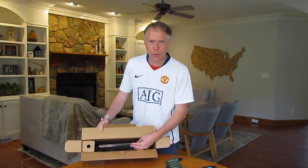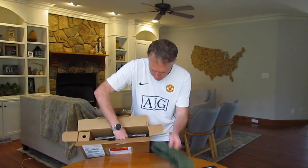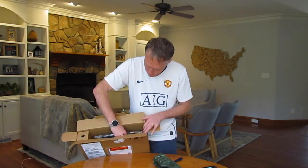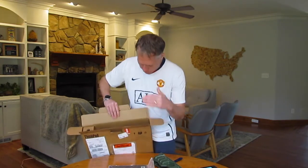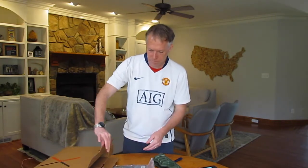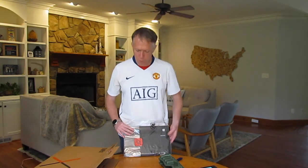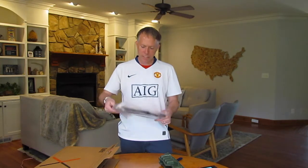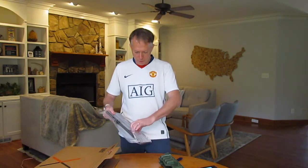Interesting — for those of you who have watched a bunch of these, usually the product is in the other direction and the green sleeves are on the side. This one actually goes in top-down instead of on the sides. No big deal — this is the typical packaging we use just to keep it safe during shipment.